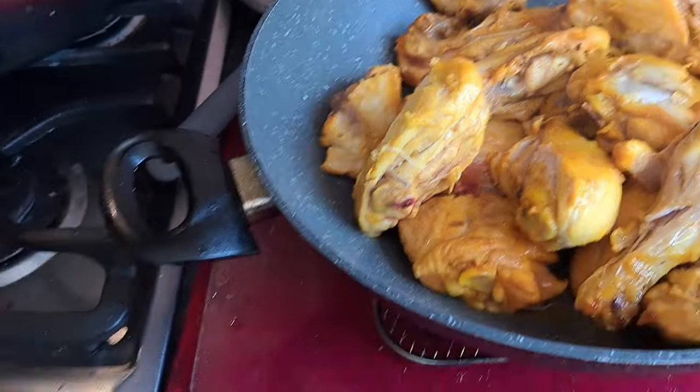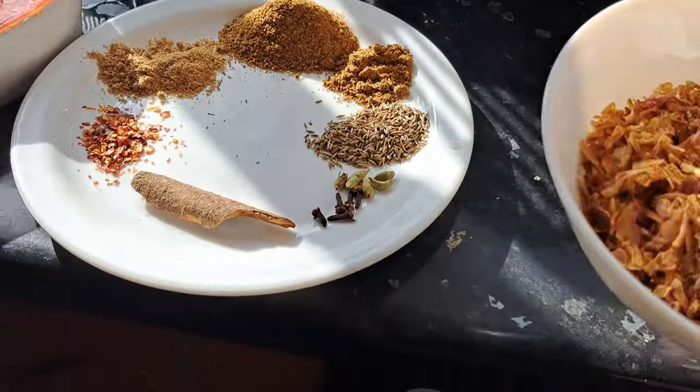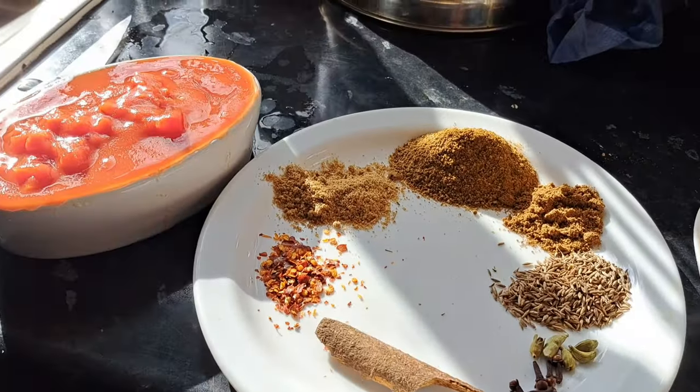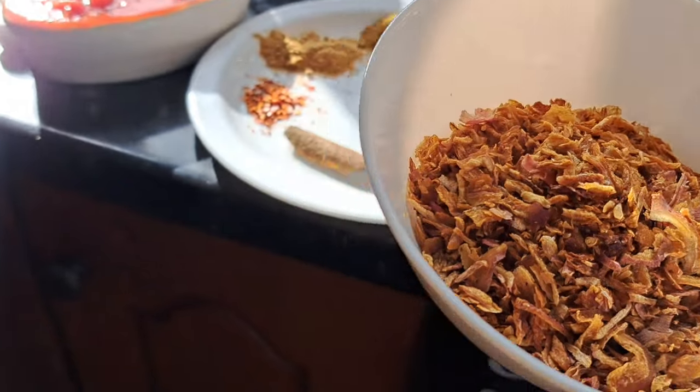Then you put the tomato and mix everything together. Don't forget your fried onion! The fried onion makes it so much more tasty.